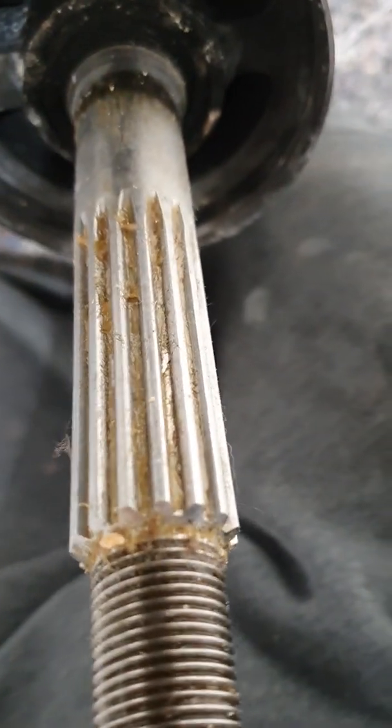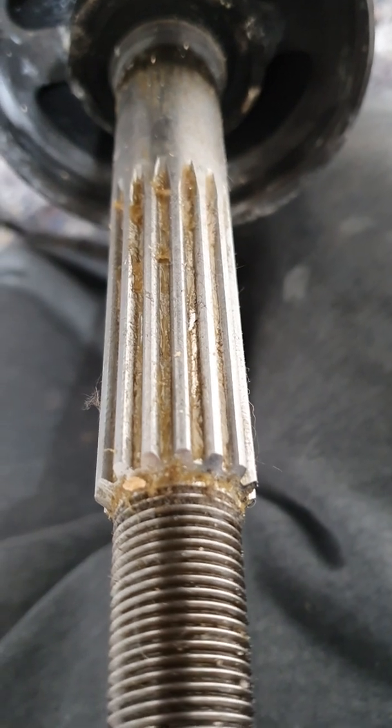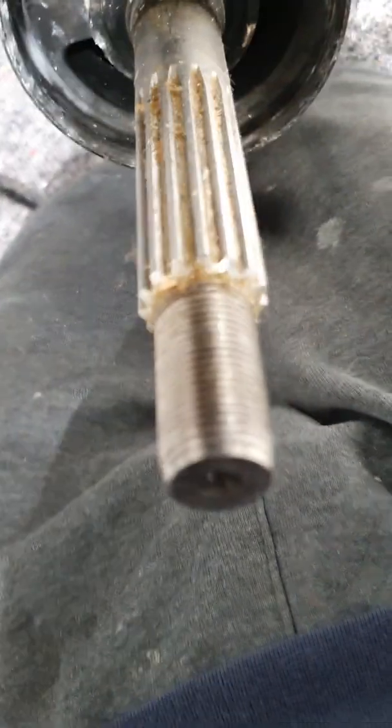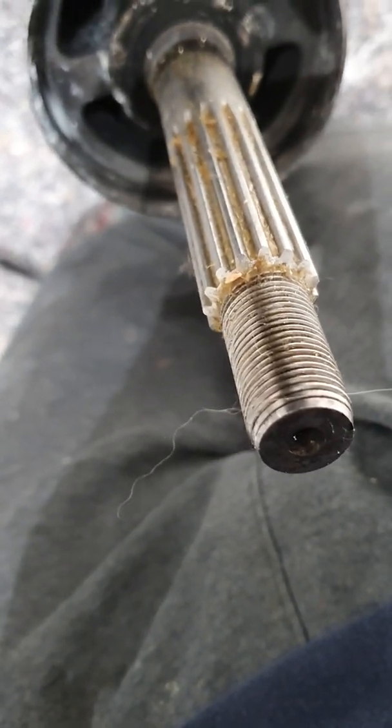Each time the propeller comes on and off, I would recommend removing all of the grease on the splines and re-greasing it. If you don't grease it, it might be difficult to get your propeller on and off. On mine it came off nice and easy.